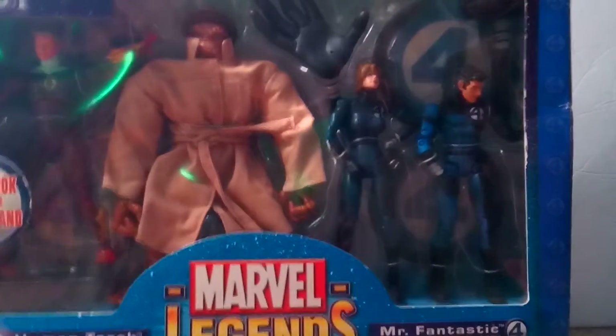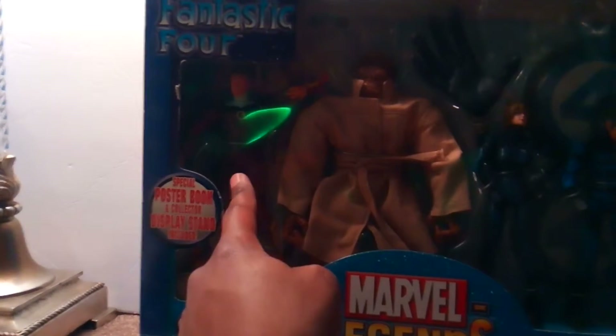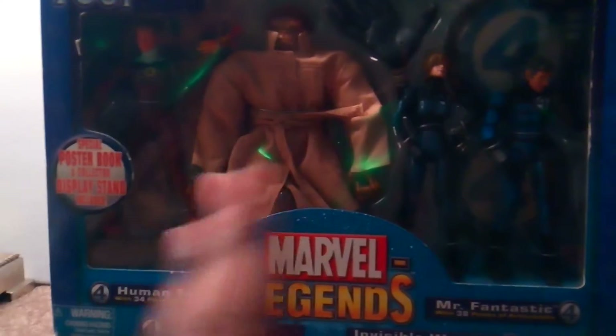They were made in 2005. This is actually a variant — the original set came with the four of them, but the Thing had a grinning expression showing his teeth, and he didn't come with his trench coat, hat, or sunglasses. The Human Torch wasn't translucent — he was regular red. Sue and Mr. Fantastic came in their classic team costumes. The original set also came with Dr. Doom, their son Franklin, and a robot named Herbie.